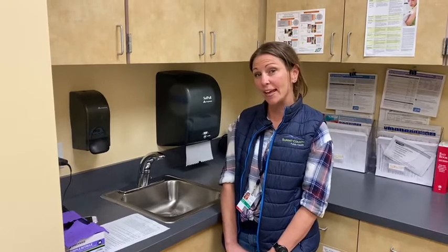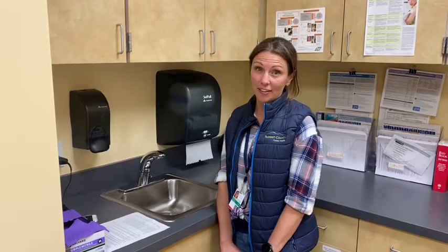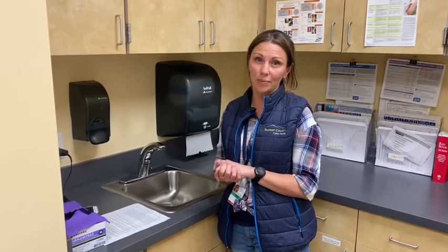Hi, I'm Amanda and I'm a nurse with Summit County Public Health. I'll be talking about hand washing and glove wearing today. Through the course of our day we may come into contact with germs that could cause illness either in ourselves or those close to us. So we want to practice frequent hand washing so that we can keep ourselves and our community well.